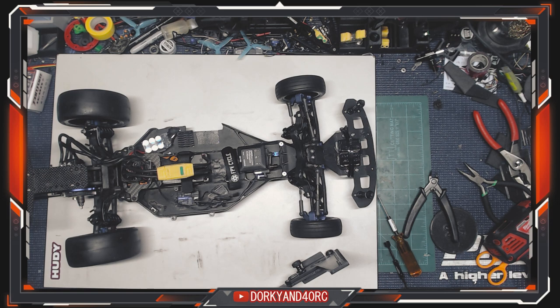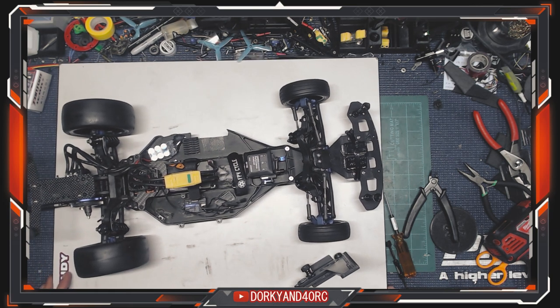Honestly, this whole video was going to be about a really nice setup station that I just got, but it just does not work for this size car — really hard to find those. Quite honestly, I don't think you need them. One thing you definitely need though is a good hard and flat surface. Some people use granite countertops and things like that that are completely level and hard. I'm using a Huddy setup board here. You can get these at a lot of different hobby shops. They're kind of hard to find right now, like a lot of things in RC, but they are out there. This is a big size, 1A scale — I think it ran around 60 bucks.